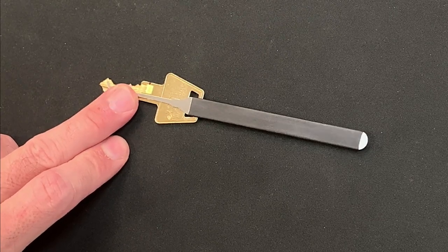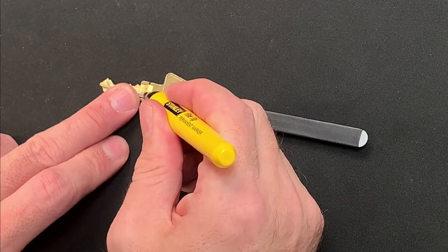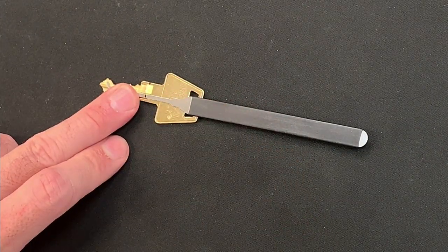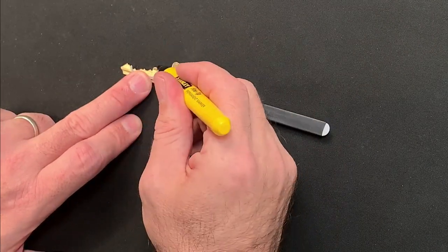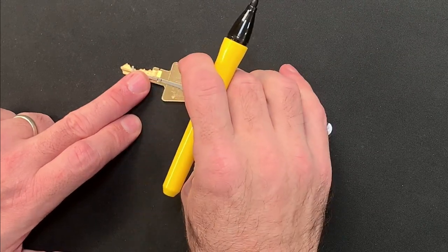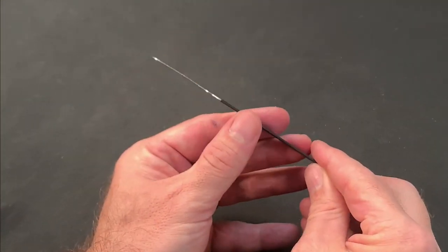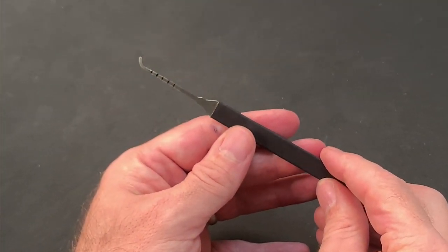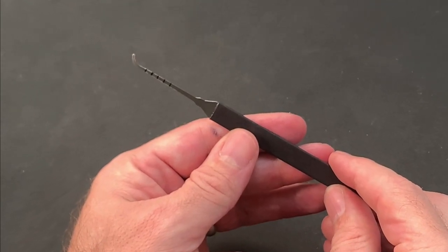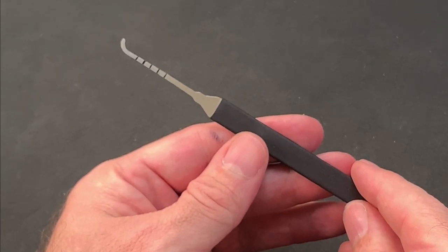First, I placed the key in the lock and marked the point where the key profile met the edge of the lock body. Then, with the pick tip against the position of the fifth notch, I marked the pick at the point directly beneath that reference mark on the key. Then, pulling the pick back until the tip was aligned with the notch for the fourth pin, I made the next mark on the pick and repeated this for the other three notches too. The result was a pick with five reference points, knowing that my pick was playing directly on each pin stack — now I was able to identify which pin I was working on with more certainty.